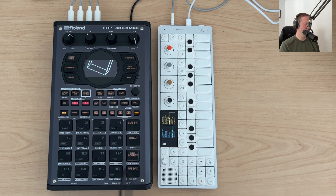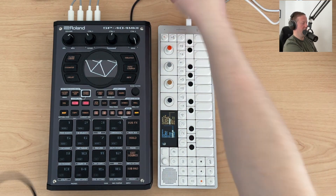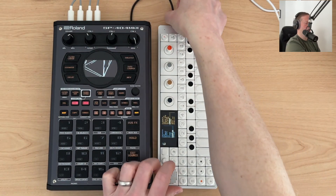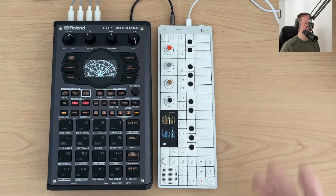So I'll disconnect this and plug this in now over here — and the noise is gone.